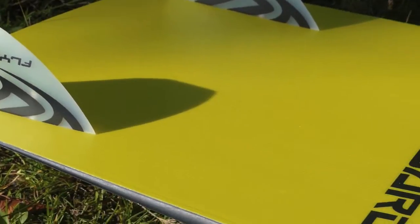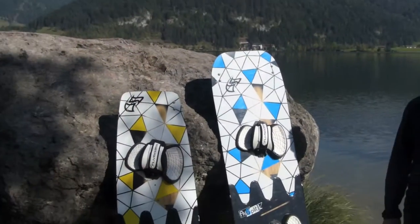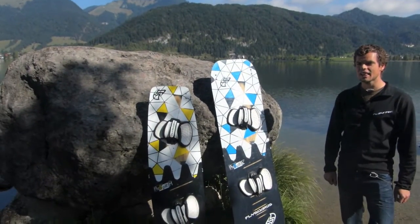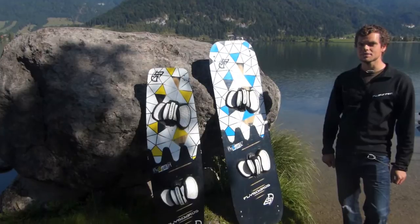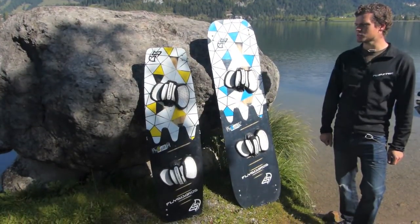We've been working for roughly three years on different splittable board concepts and this is our final solution. In the beginning we had different concepts and the challenging thing was to find a solution which is as strong as a normal board, is not much heavier so that you don't really feel it, and is also produceable.